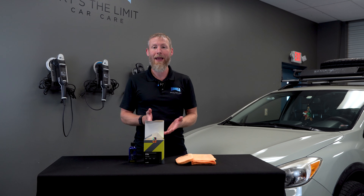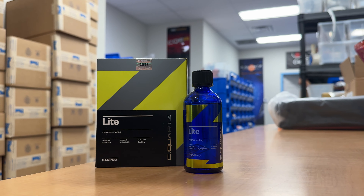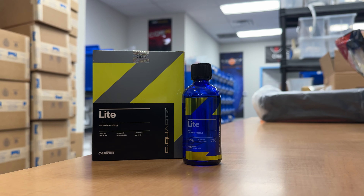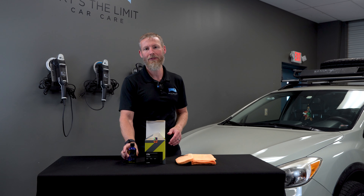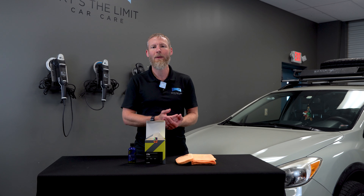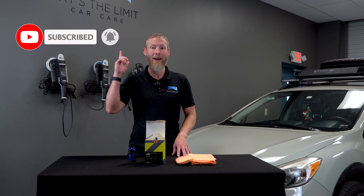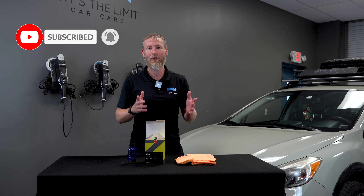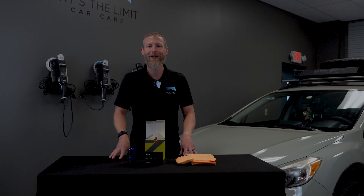That's pretty much all we have for today. To summarize: this coating is designed for somebody that wants to get a car coated fast, efficiently, and with a product that costs less but still offers outstanding performance. If you have any questions or comments, leave those below — we'll answer right away. If you haven't subscribed already, be sure to do that. Phone, email — anything we can do for you, just reach out and we'll be there. Have a great day, guys.